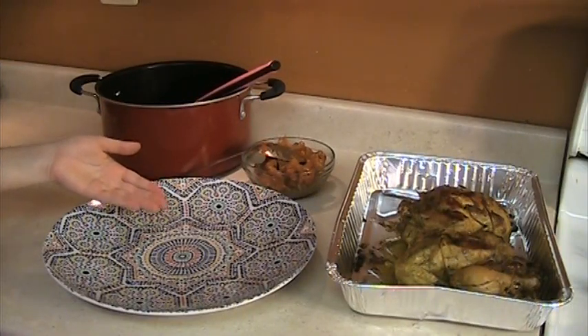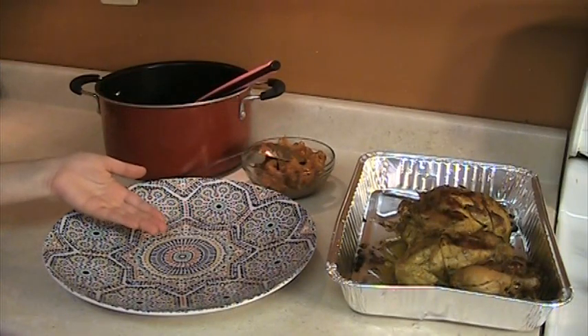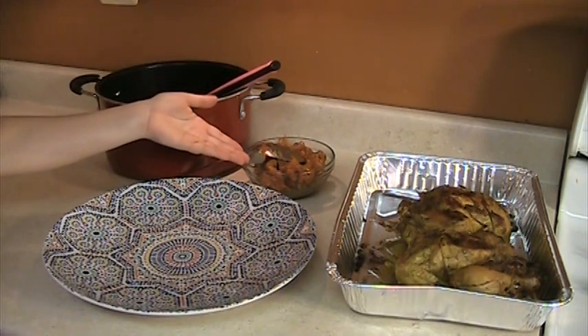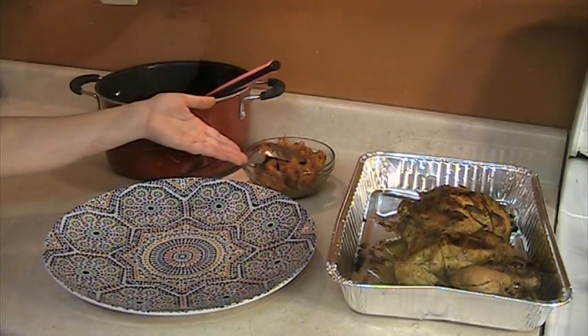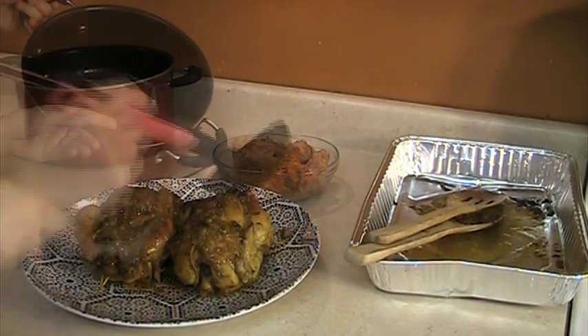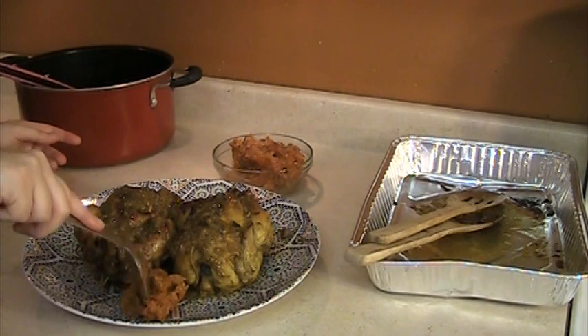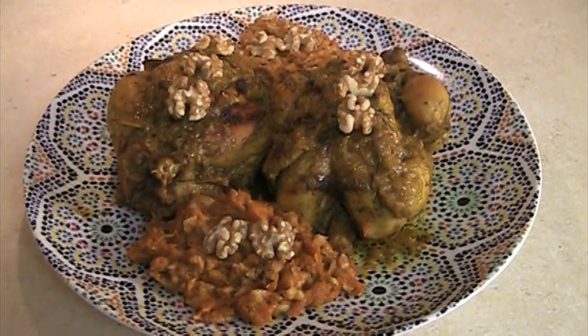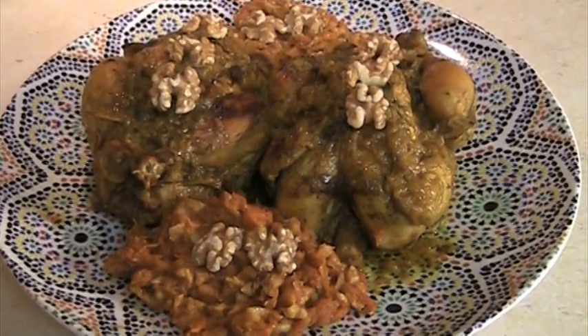Now we're going to serve the chicken. Serve the chicken on the plate, put some of the sauce on top, and decorate with the reserved pumpkin mixture. Serve immediately. Bon appétit!